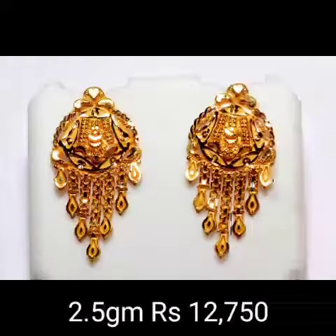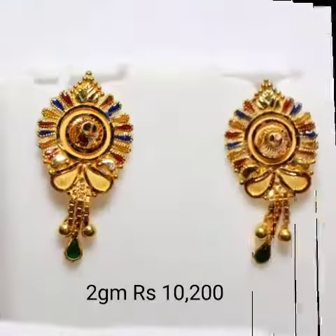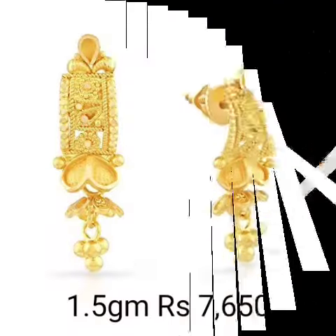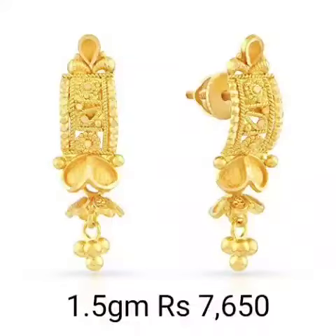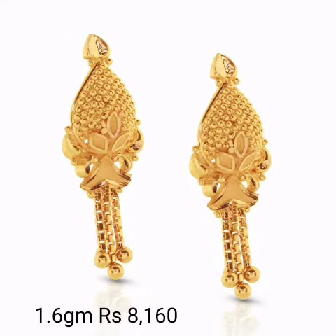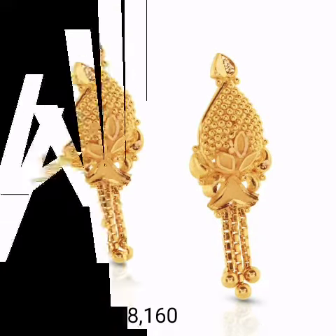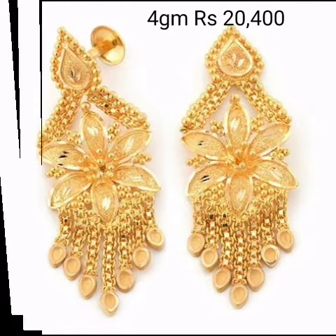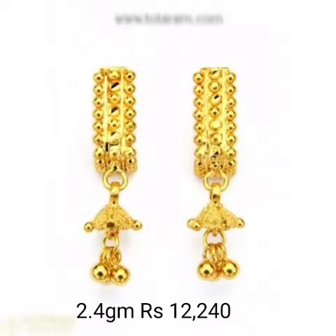If you like the collection and quality, please comment in the comment section, like, share, and subscribe to my channel. Also click the bell icon so you will get notifications. Beautiful different designs at different price quality — don't miss the bell icon and notifications.